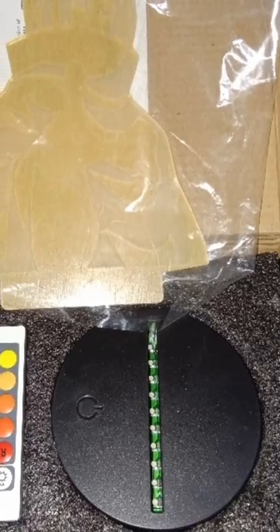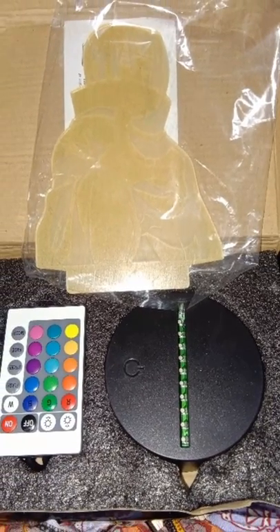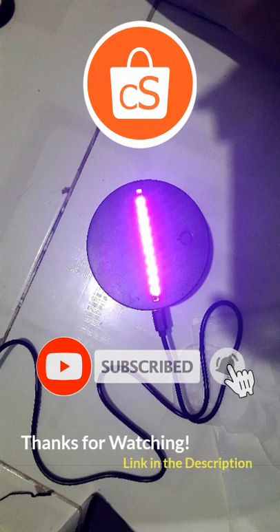For transparency, this video includes affiliate links and Crowdsourcing Shopee Creator only receives a commission through affiliate marketing when a click converts into a sale. Also, the YouTube paid promotion box is selected when uploading this video.